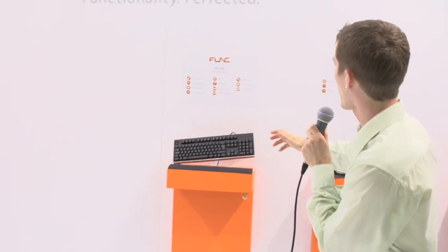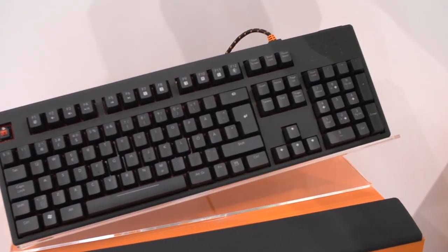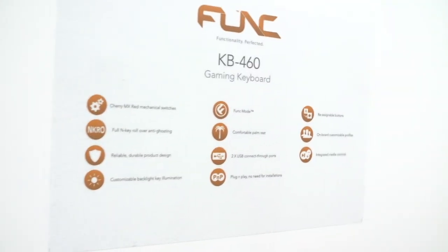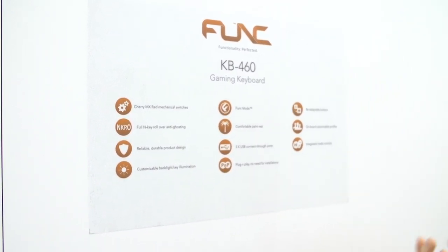So right here we've got the KB460. Funk is really creative about the way that they use numbers to name their products. KB obviously stands for Cone Brilliance, where the cone is spelled with a K. No, actually, it's keyboard.